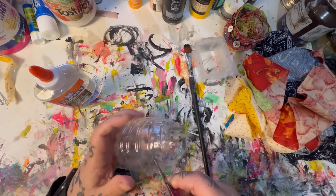First things first — we're going to open up our glue and pour it into our container, and we're going to start with the bottom.